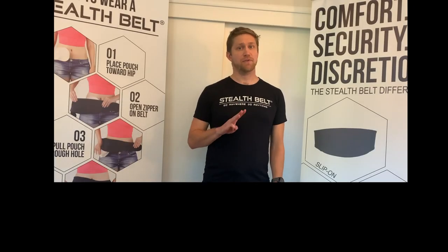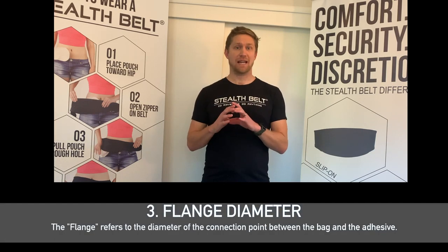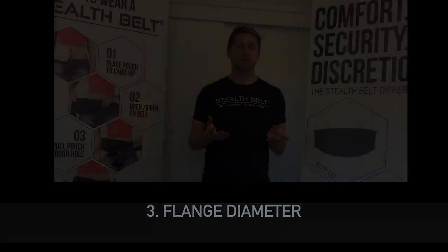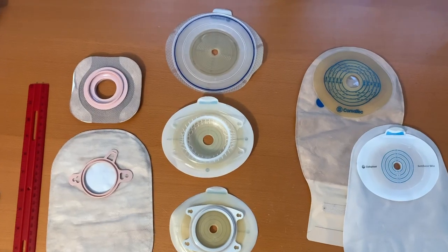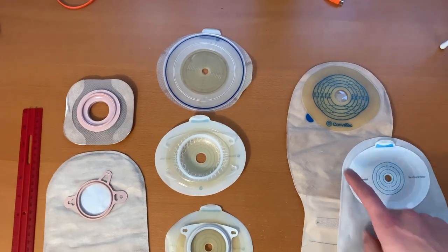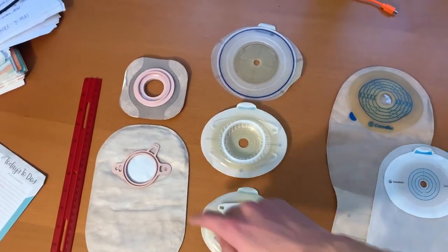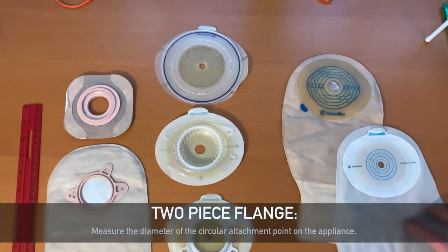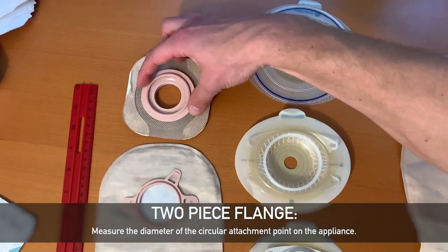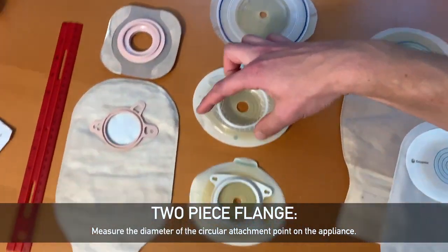The third measurement that you'll need for a Stealth Belt is to measure the flange diameter of your actual ostomy appliance. When you measure your flange size for a Stealth Belt, the first thing you need to determine is whether you have a one-piece appliance, like these examples over here, or a two-piece appliance, like one of the ones over here. The flange diameter refers to the width of space from one end of the flange to another, and that can be seen as this distance on these appliances.